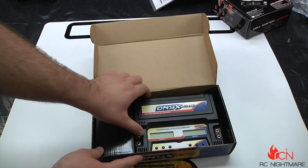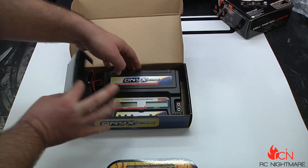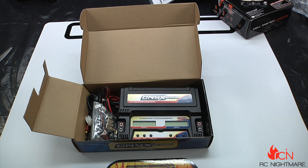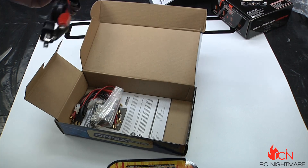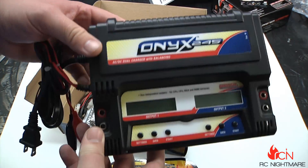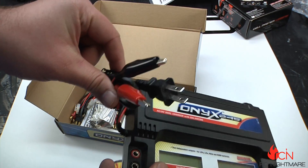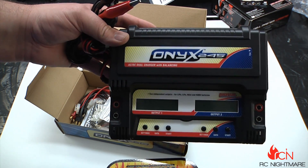The one drawback on this charger is that it tops out at a 3-cell LiPo. Now you might say that's not a drawback — a lot of times I'll tell people don't get caught up on that — but for us, we happen to do a lot of large-scale buggies and truggies, so I'm rocking a 5S or sometimes 6S. So this Onyx is more of a great field charger, but the reason it limits out is because it still runs on a wall plug.